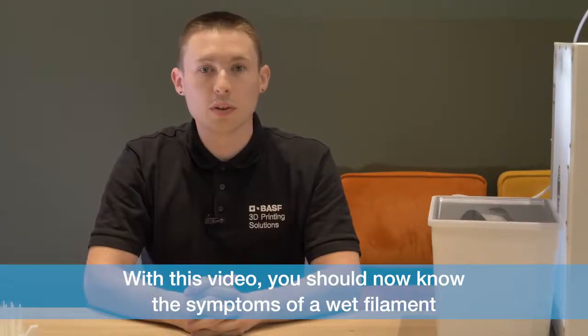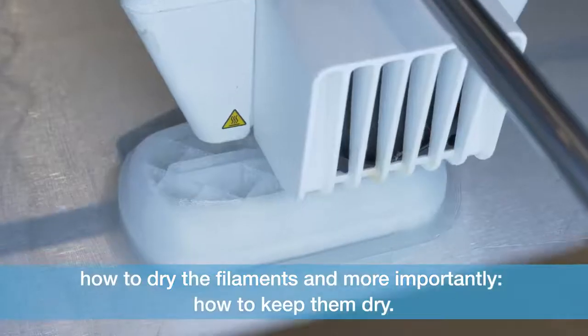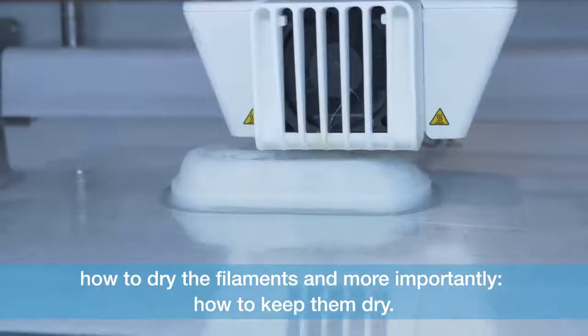With this video, you should now know the symptoms of a wet filament, how to dry the filaments and more importantly, how to keep them dry.